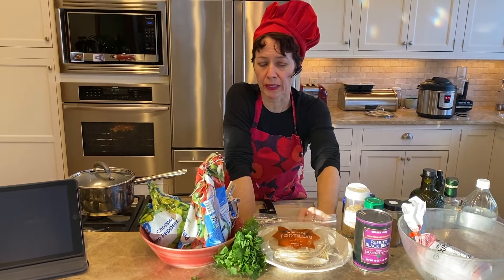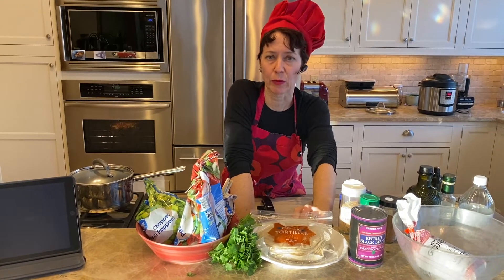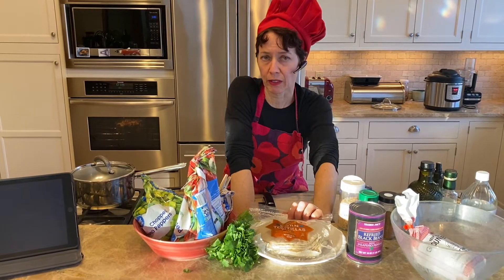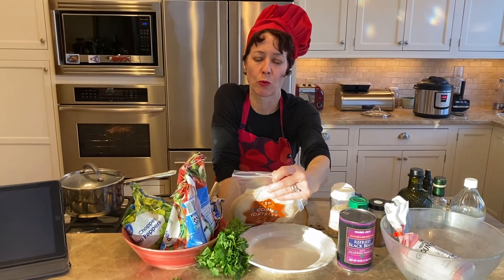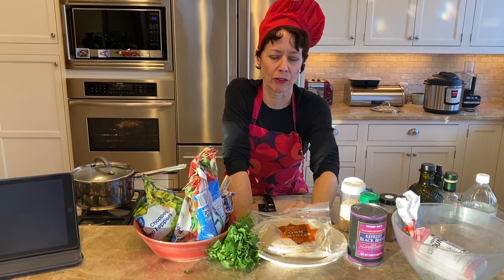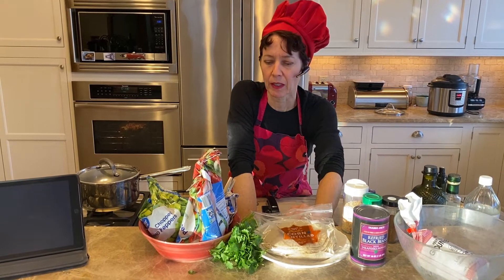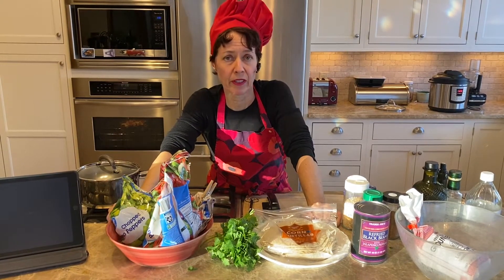For the starch, we're going to use plain corn tortillas. The tortillas are cheap no matter where you get them. Look for a product that's minimally altered — the ingredients of a good quality corn tortilla should basically be corn, water, and salt. This one is corn, water, lime, and salt. A bag of those is going to be maybe a dollar fifty — a really inexpensive carbohydrate.